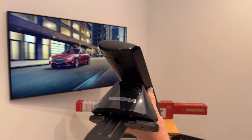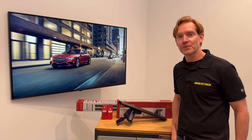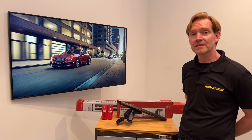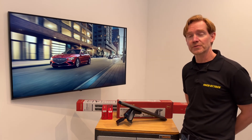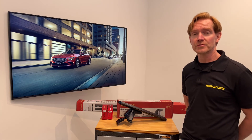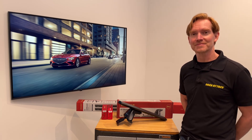Those are all the main features of the Yakima Baseline Jetstream Roof Rack System. This product and the full line of Yakima products are available at RackAttack.com. Please see the link in the video description for all your buying options. If you have any questions or comments, feel free to leave those in the comment section below and consider subscribing to our YouTube channel — we have over 2,000 rack-related videos and upload new videos weekly. Thanks for watching.